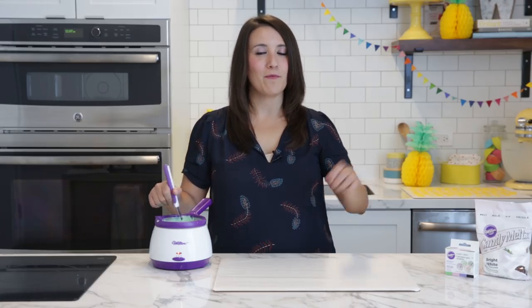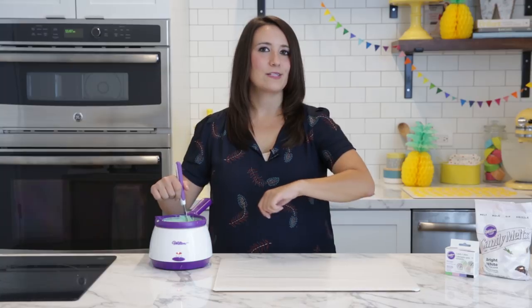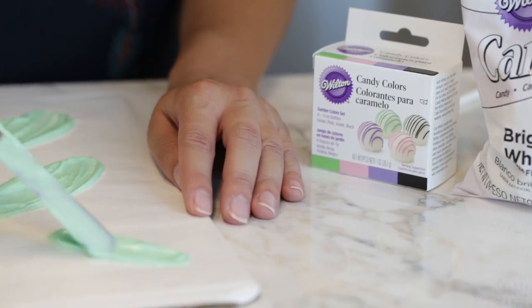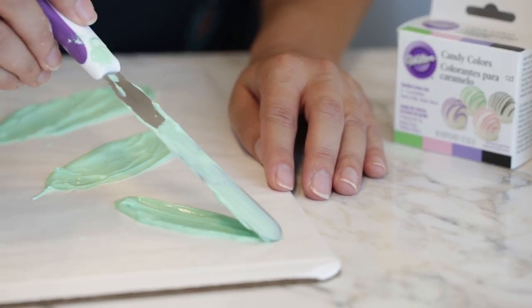Make sure to use a fresh toothpick each time so that you don't contaminate your color with candy melts. We're going to use the same technique as before, but when we swipe our spatula, we're going to curve it just a little bit to have the shape of the pineapple leaves. We're going to want to do this in different sizes and different lengths — you want pieces that curve in both directions.